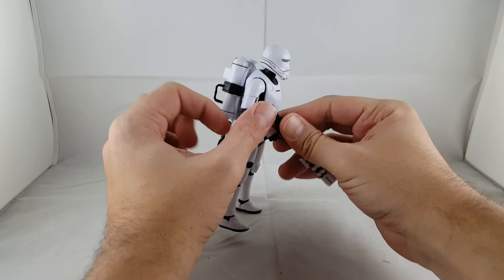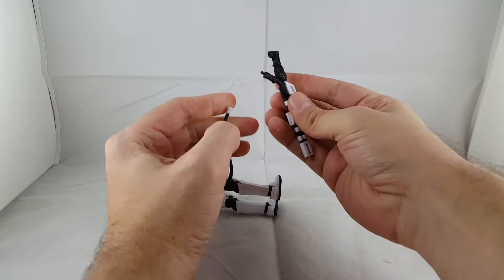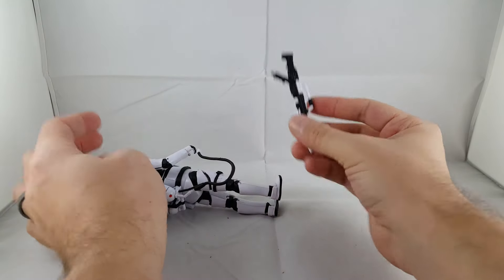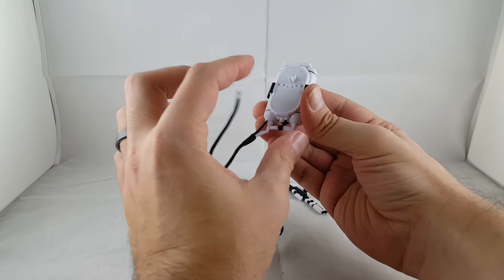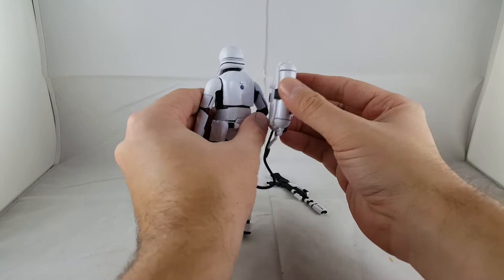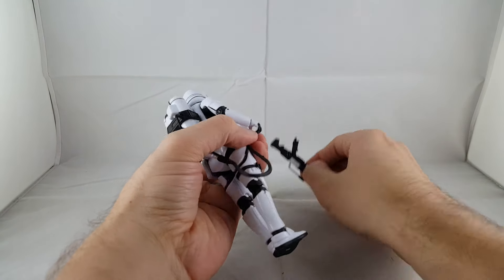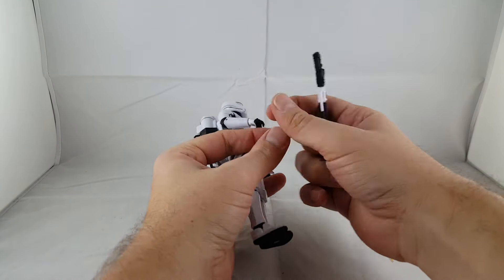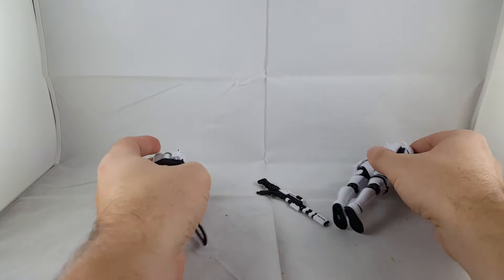So I'm going to go over the accessories. His little flamethrower gun here — which is cool — is that the hose actually plugs into the bottom of the peg of the handle. And then his little pack is detachable. It just has one peg here and one peg there, and it just plugs on in like that. Then you just kind of plug in a little arm here.